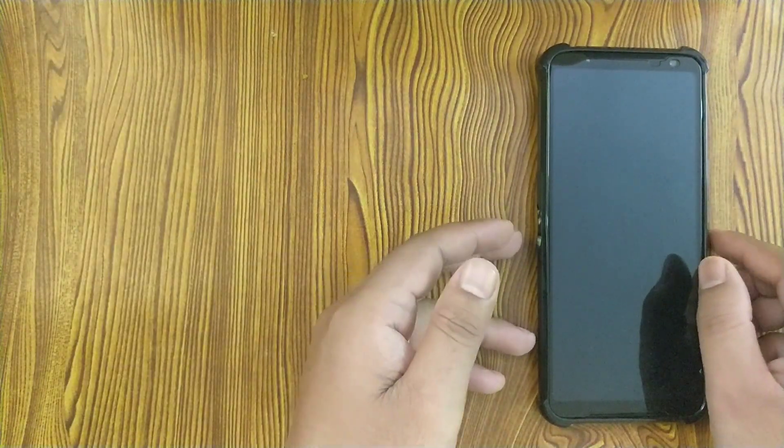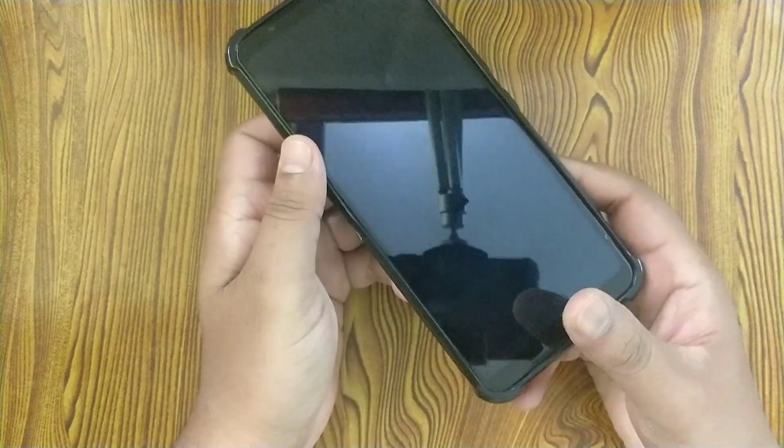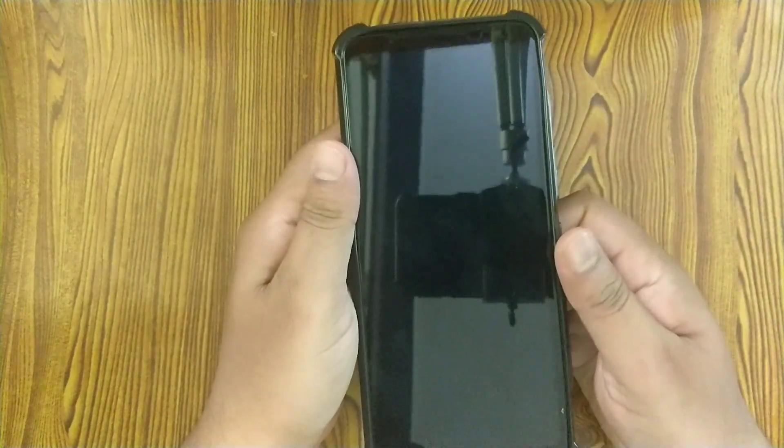The first thing to check here is how well the phone fits in the case, and I can tell you that it fits in pretty well — you can see there is no issue with fitting.